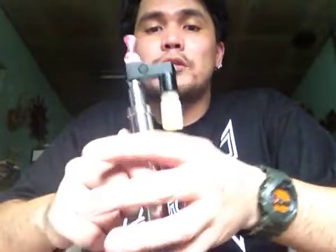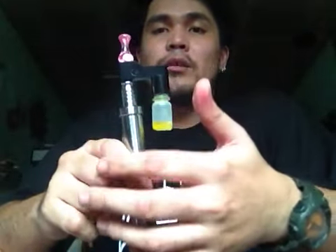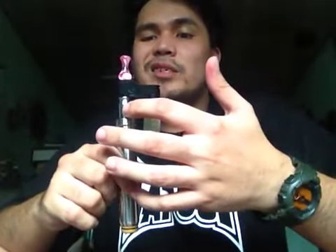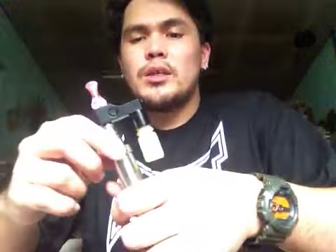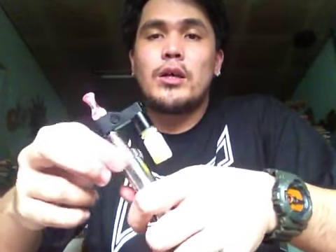Otherwise, you are going to be blindly pressing on the bottle wishing that the juice gets in there, or that the juice goes in there not too much, or it goes just right up here and doesn't really drip on your atomizer. So yeah, it's really easy to learn how to use this.